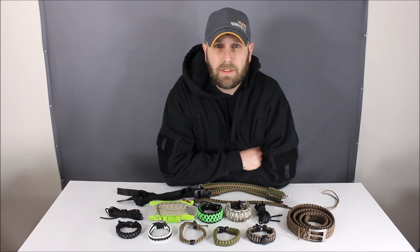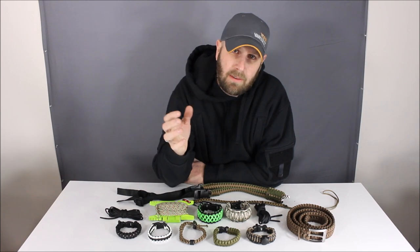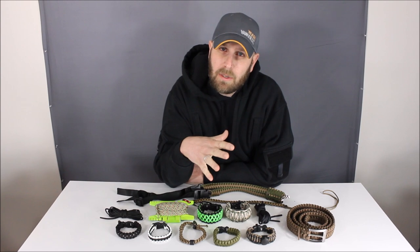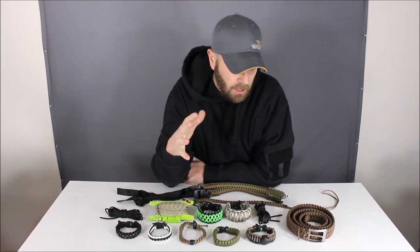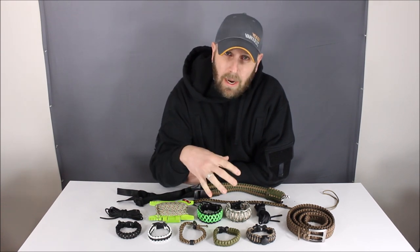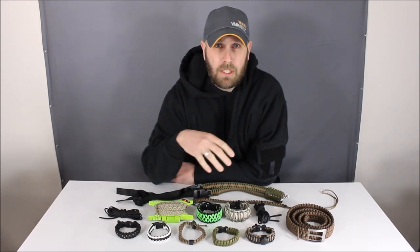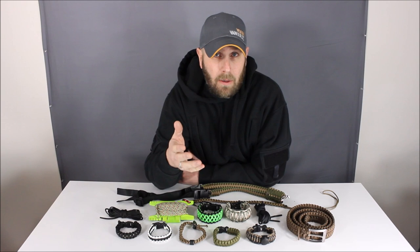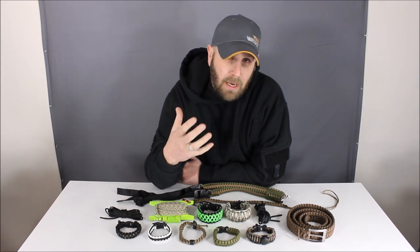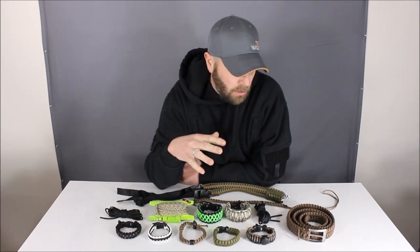What's up everyone, Tim here from Everyday Tactical Vids. Today we're going to be talking about paracord. If you're connected to the wilderness survival world or interested in tactical things, paracord is one of those things that pops up often. We've got a variety of different forms of paracord that you can wear or carry, and we're going to talk about each of these individually and give you some ideas about how you could use paracord as an everyday item or in an emergency bag, bug-out bag, or survival bag.